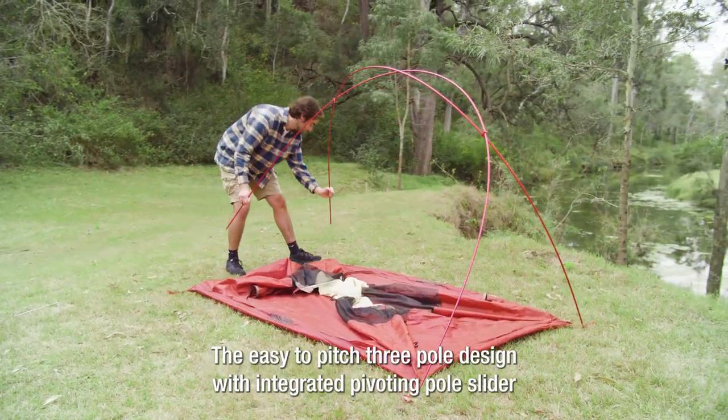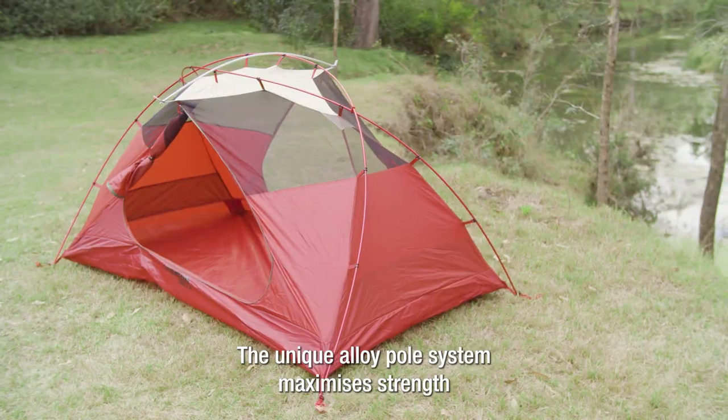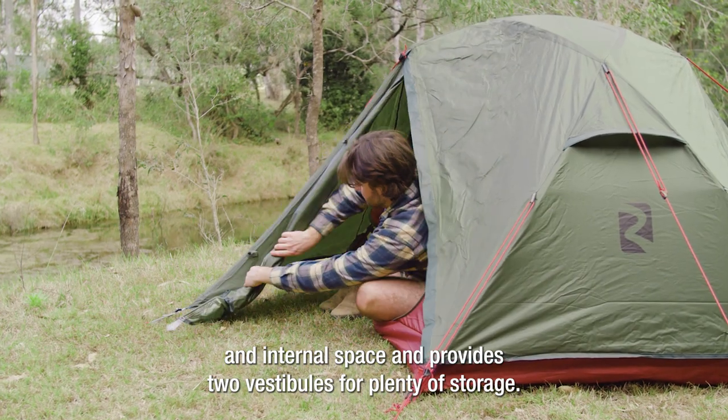The easy to pitch three pole design with integrated pivoting pole slider means you'll be set up and comfortable in no time. The unique alloy pole system maximises strength and internal space and provides two vestibules for plenty of storage.